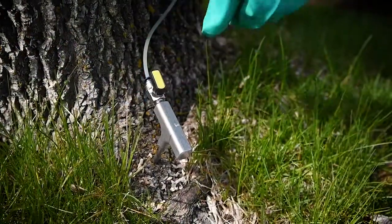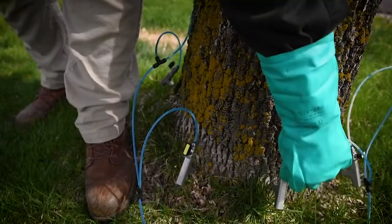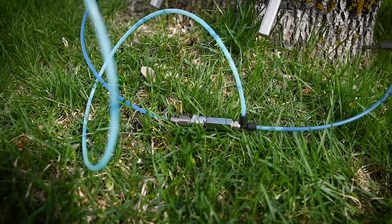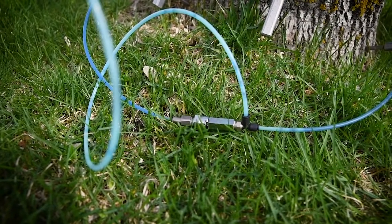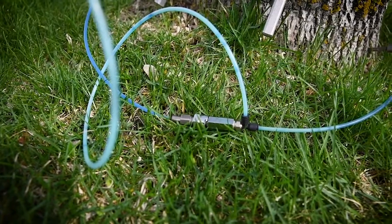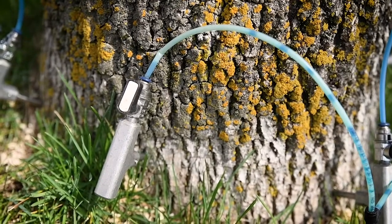Once they have pressurized the system to the correct psi, the technician will open up all the remaining valves to allow the product to go up into the tree. Uptake can vary depending on weather conditions, how large the tree is, and whether it has a restricted root zone, but on average it usually takes about 10 minutes. Most technicians will be on site for under 20 minutes.